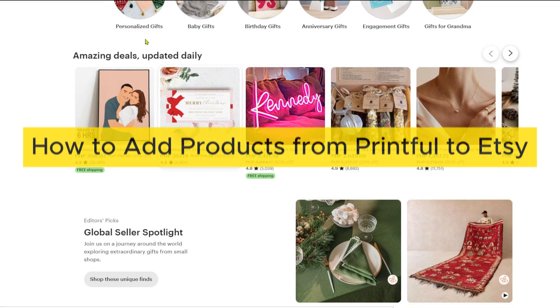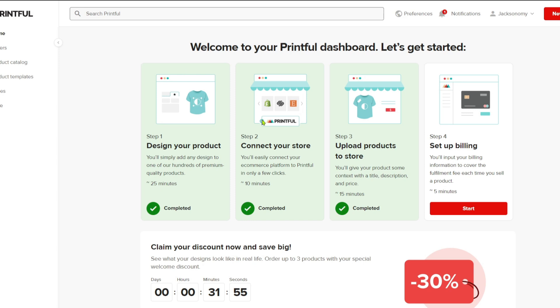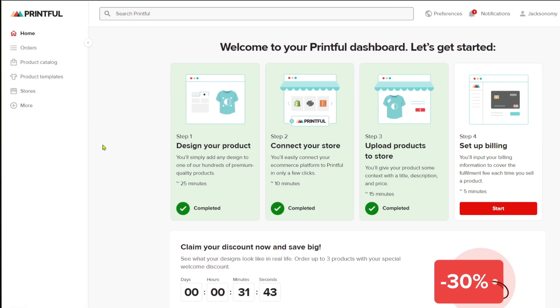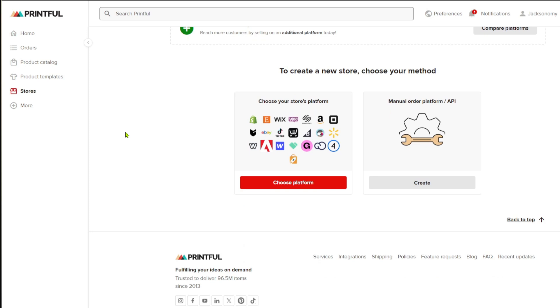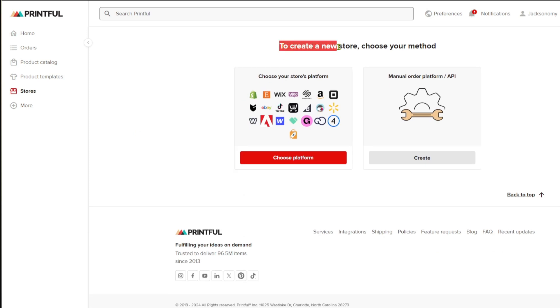The first method is to create a Printful account and an Etsy account. After having both accounts, you can navigate through the Store section from the Printful dashboard. Once inside, you can see all of your stores from the Printful website, so simply scroll down.